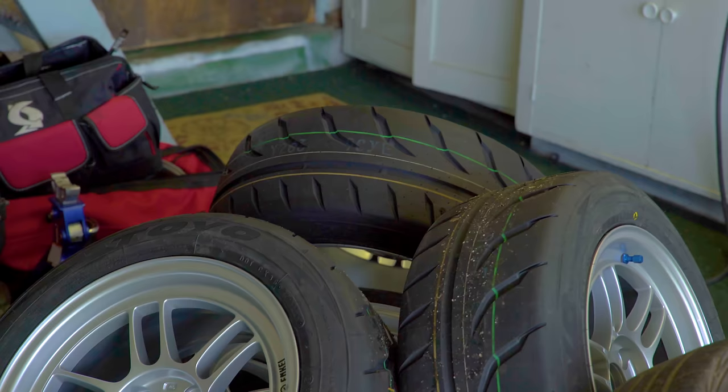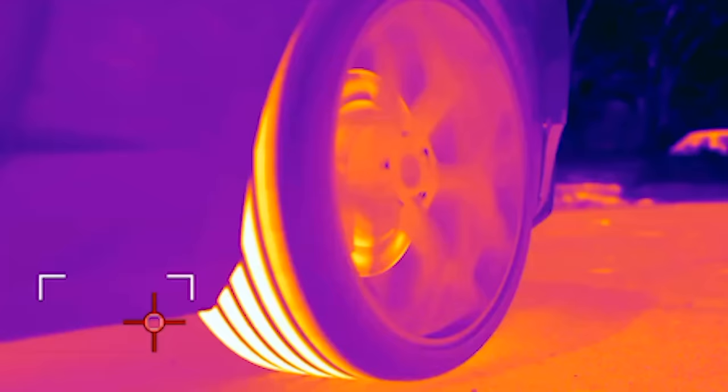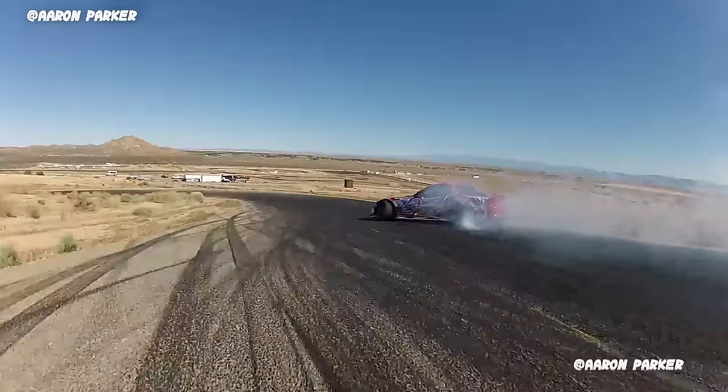There are four traction grades: C, B, A, and AA — each correlating to a threshold G-force. The last UTQG standard is temperature, which is really a temperature resistance rating — it measures the tire's resistance to heat buildup or its ability to dissipate heat at speed. When tires blow apart in chunks, like in drifting, it's usually because they got too hot. There are three temp grades: A means the tire can sustain 115-plus miles per hour; B means 100 to 115; C means 85 to 100. Anything below that can't be sold in the USA, but pretty much every real tire sold today has an A temp rating.